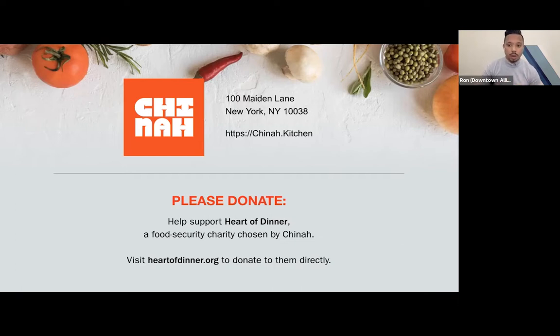The chat box we'll reserve for sharing helpful links, including the post-your-plate contest. If you're cooking along at home today or over the weekend, you can win a 30-minute private virtual cooking class with tonight's guest chef by simply posting your plate on Instagram using the hashtag dinearoundathome and tagging at downtown NYC. Check out the link in the chat box and follow the directions — make sure you tag everyone because we want to see those photos.